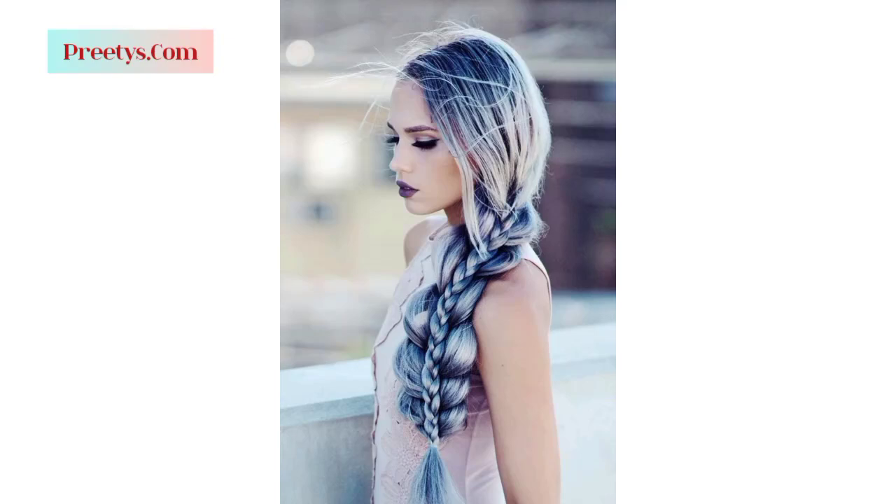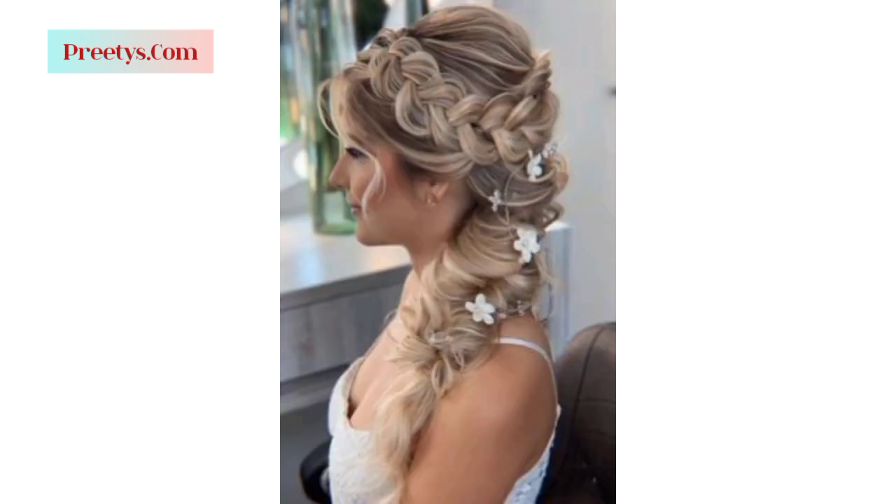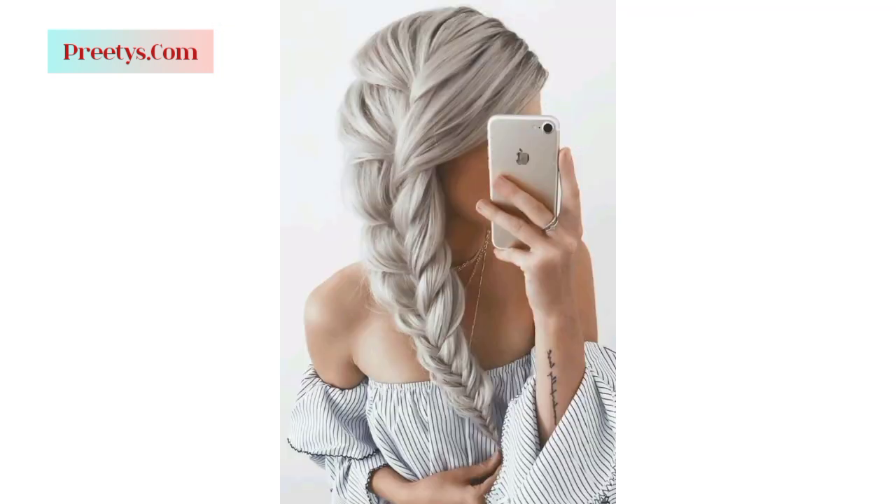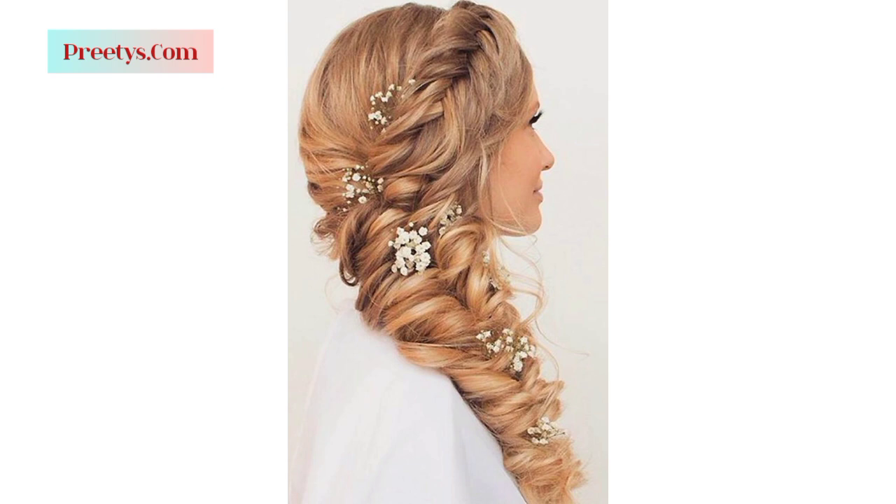Assalamu alaikum everyone, how are you all? I hope all friends will be fine, may Allah bless you. Welcome to my YouTube channel. I have brought for you the most gorgeous and decent designs of side swept hairs for ladies — these are most unique and most gorgeous, I hope you will enjoy these beautiful designs.